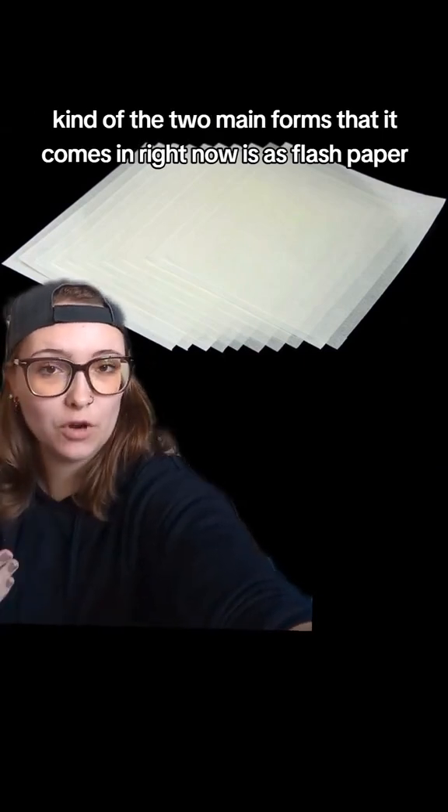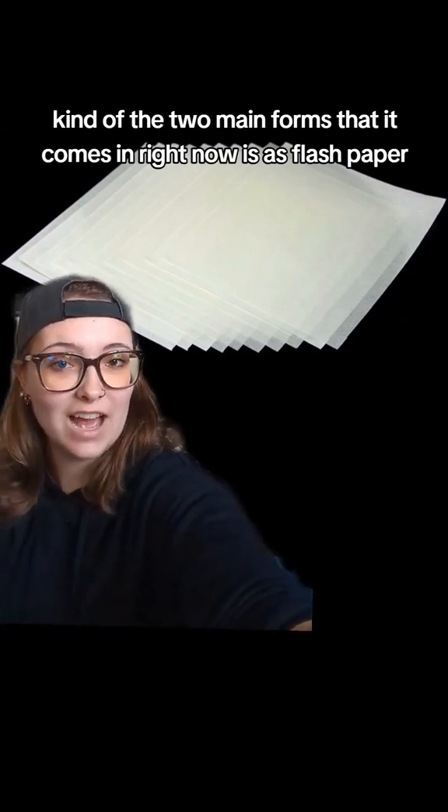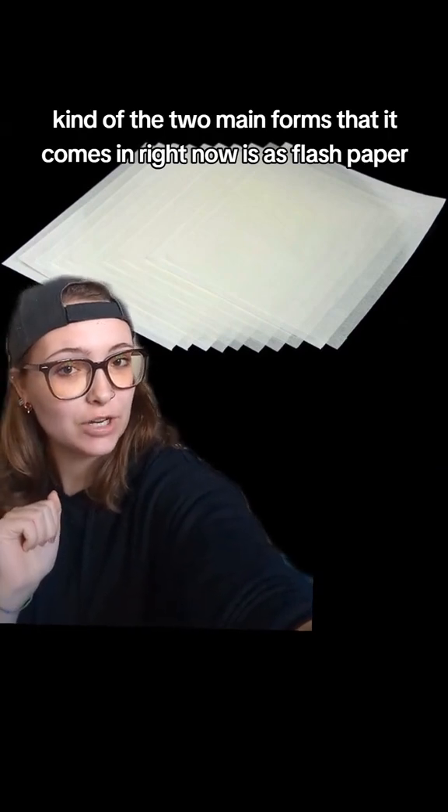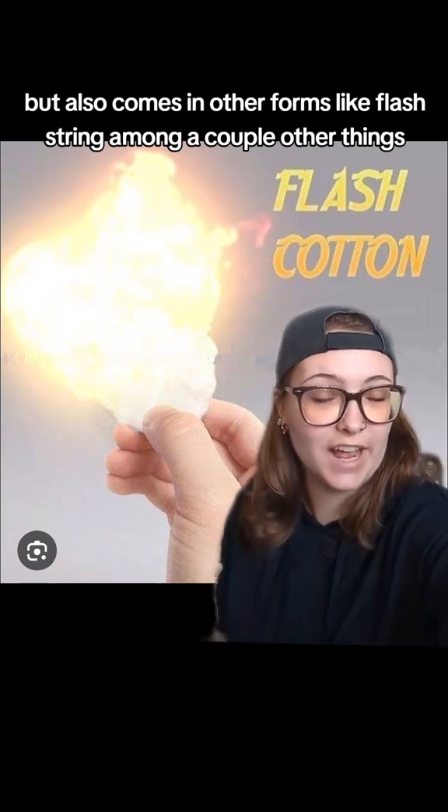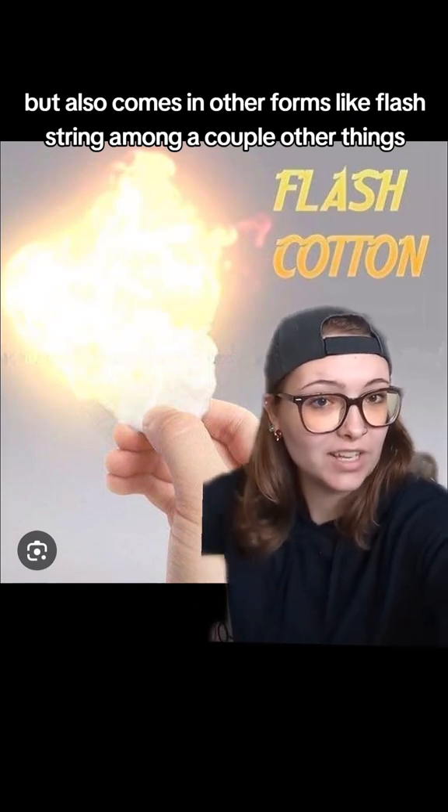The two main forms it comes in right now are flash paper and flash cotton, but it also comes in other forms like flash string, among a couple other things.